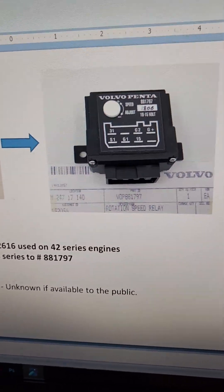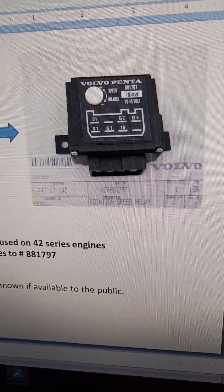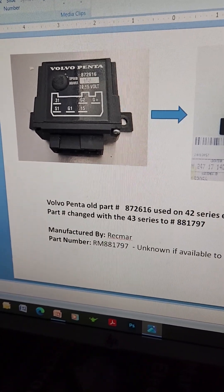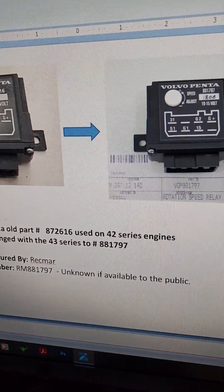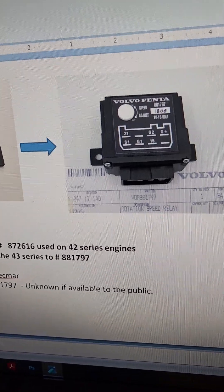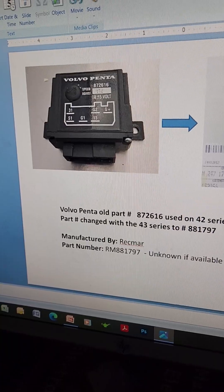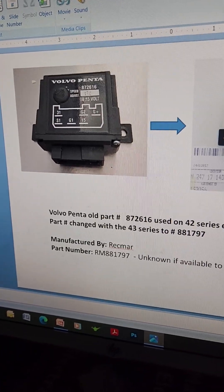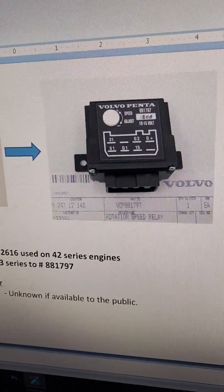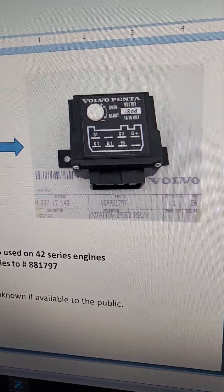I haven't seen one of these in probably 30 years — it's been a long time since I've actually seen one. But the new part number is 881797. If you're looking for the old one and you have an old KAD42 series engine or a newer KAD43 series engine, you may have that old part on there and it transitions over to this.